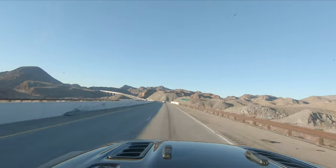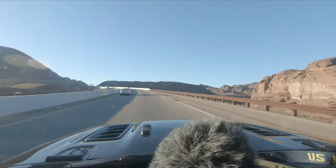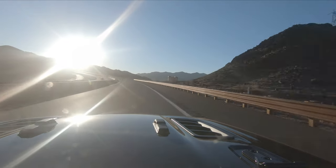In the last episode I hit the road and drove to Death Valley National Park on the first leg of this journey. Today we're going to be photographing the Mesquite Flat sand dunes.